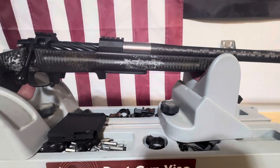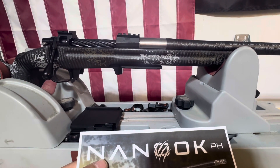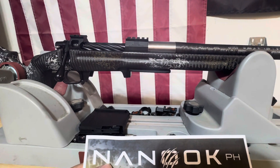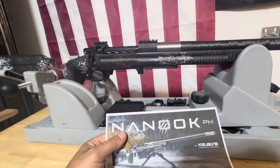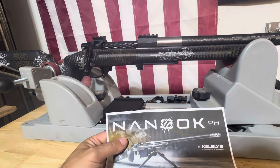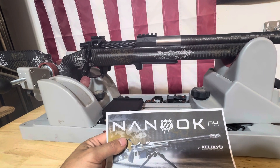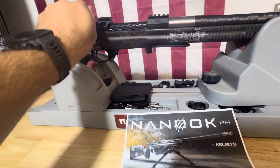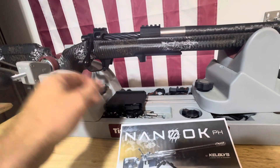Let's read what it says here: muzzle threaded 5/8 by 24 — as you can see on the end there, we have a muzzle brake. Kelby Claw muzzle brake included. Curious to see how that does with recoil, because this is 7PRC and this is a light rifle. Bix N' Andy trigger set at a super crisp two and a half pounds — and I will agree, this trigger is very nice.